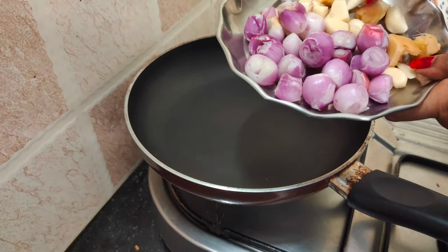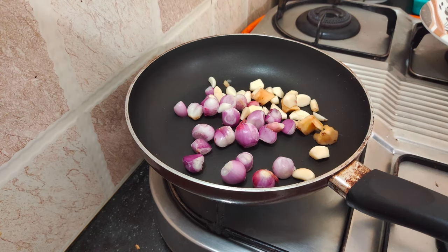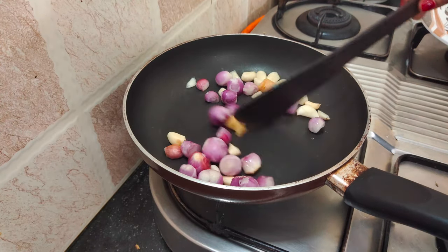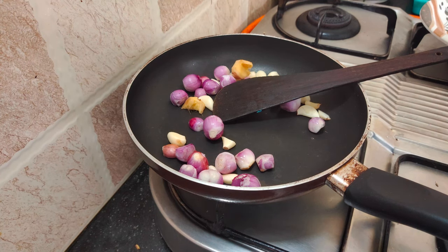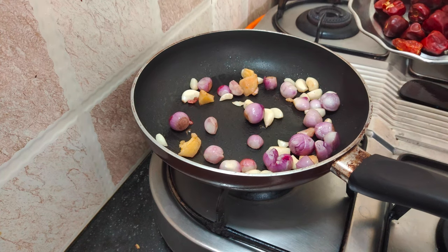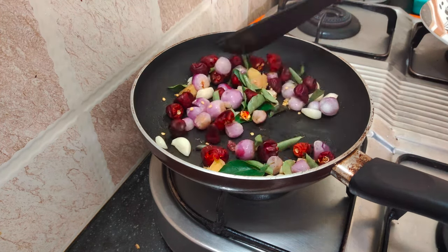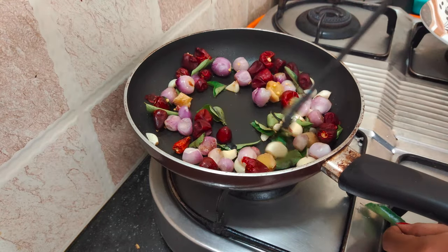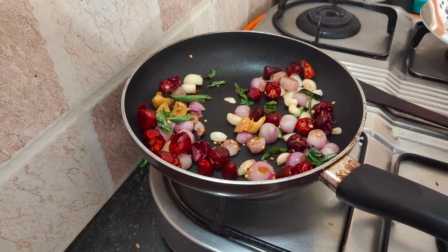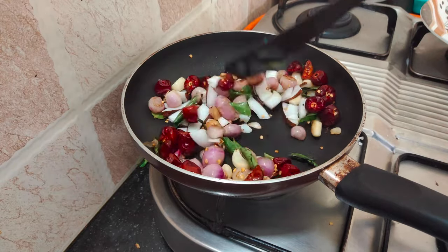Cut it in half an inch pieces. We will sauté it. We have 1.5 grams of salt, we will add flour and sauté it. Let's cook it with the flour. Let's cook it for a minute.